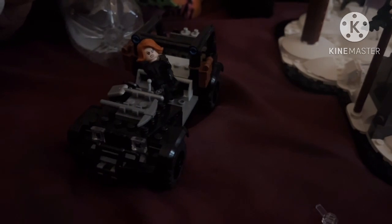For the side builds, we have this little Jeep where you can place Hawkeye and Black Widow and have them drive around on its own, or display it with the rest of the set. Another small build is Captain America's little bike — you can have Captain America sit here and drive around on his bike.